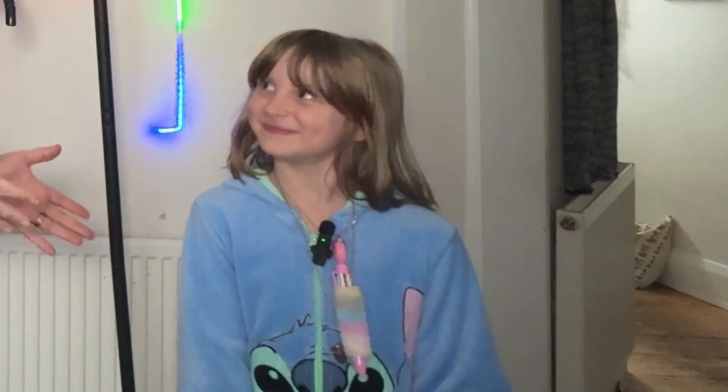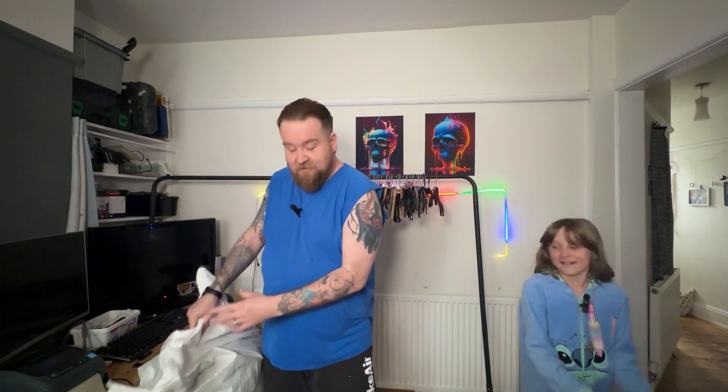Hello, welcome back to another video. My name's Dan. I have my little helper here. Do you want to say hello? She's giggling — she's going to help me unbox this Grade BC bale from Boom.